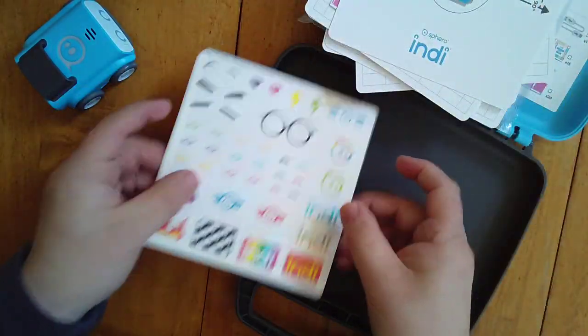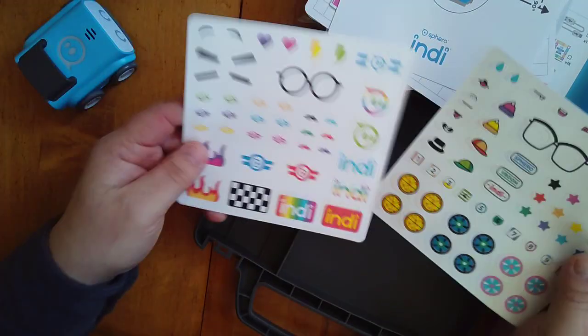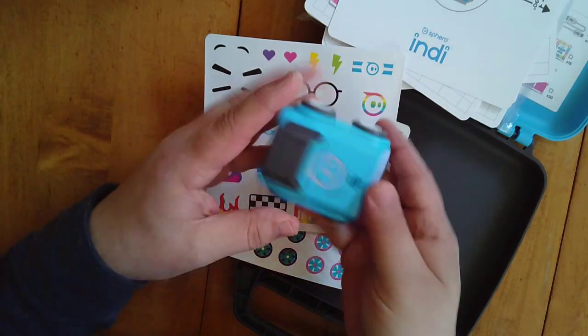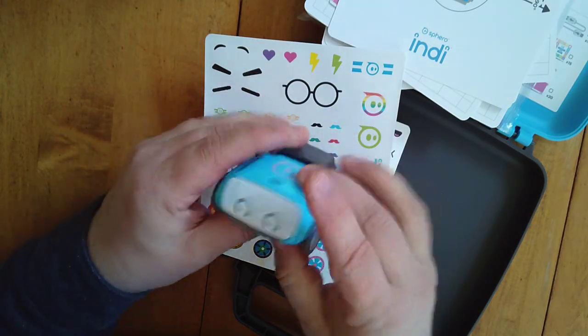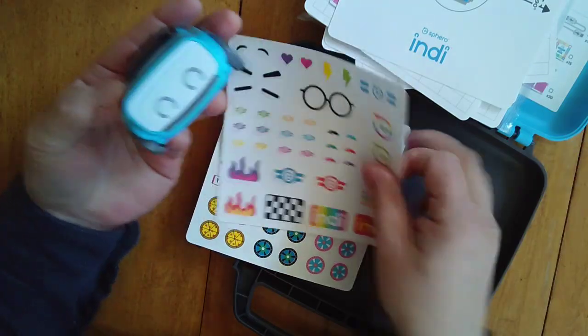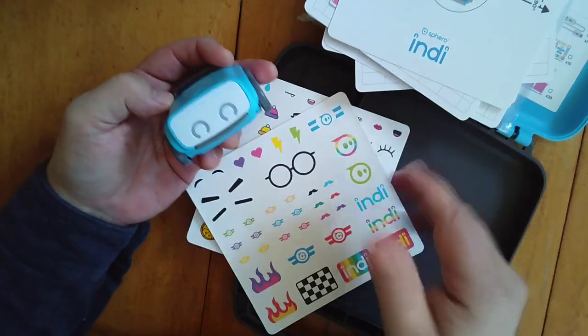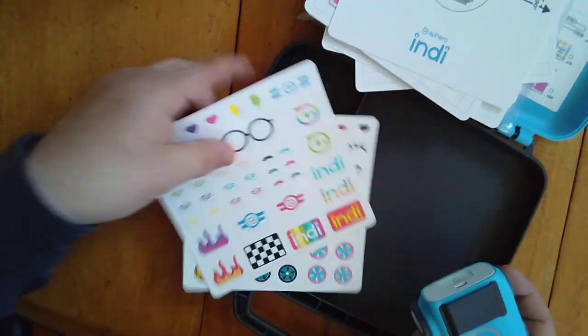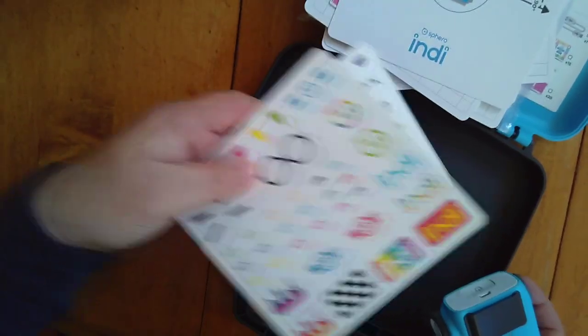A couple of other cool things included are these stickers. You can personalize Indy by putting stickers on its body wherever you want — put a set of glasses on it, some whiskers, whatever you might need. It's fun for kids to create a personalized Indy car.